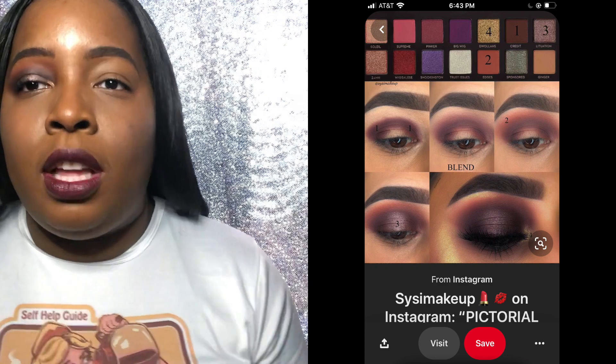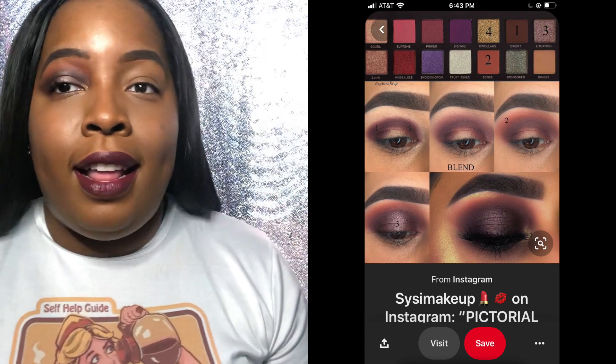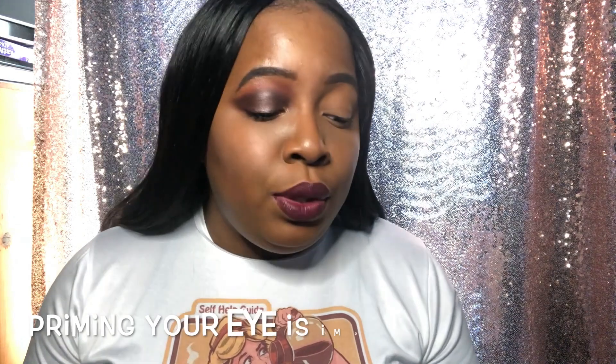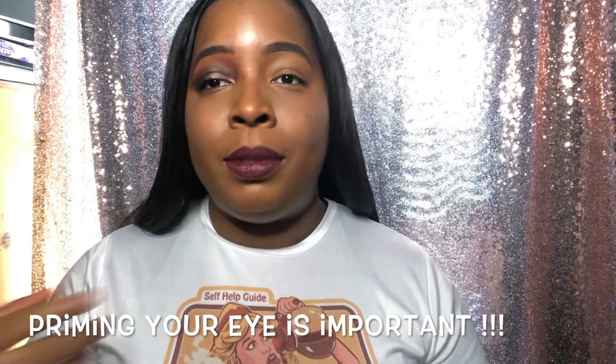I'm going to be using the Jackie Aina palette again. I was on Pinterest and I saw a pictorial on this look that I have on this eye — it is wild seeing myself with just one eye done, it looks like someone beat me up but then helped me do my makeup. So let's get into it. I've already primed my eyelids — I just used some concealer I have lying around. You can use whatever primer you use, even if you're one of those people who doesn't use primer on their eyes.